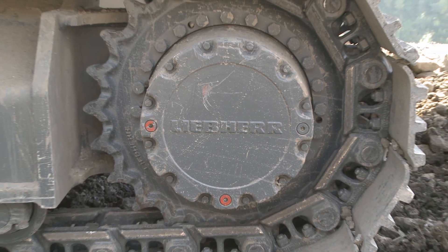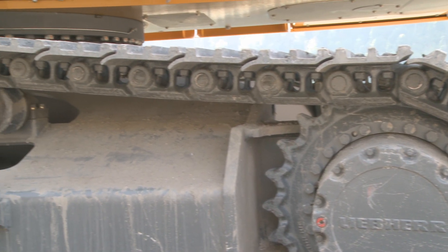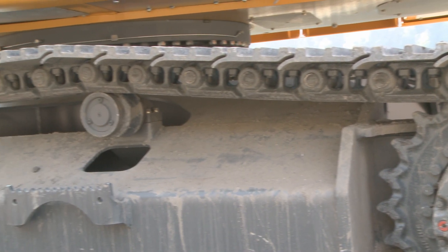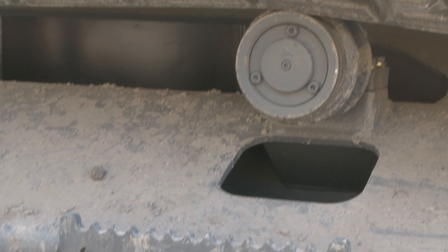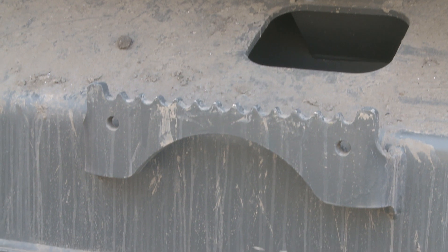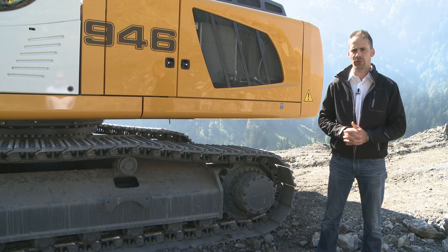Here you can see the new Liebherr travel drive, which is produced and engineered by Liebherr. The track angle has been reduced in order to ensure a longer lifetime. Under the track rollers, we have bigger openings for better cleaning possibilities, and the steps are now positioned on the side of the track frame rather than on the edge, for easier cleaning.